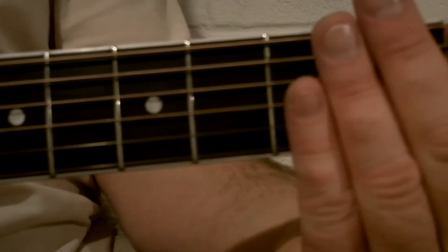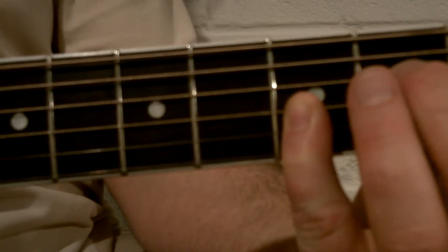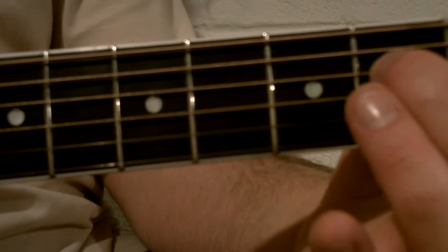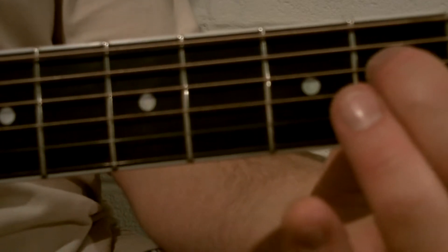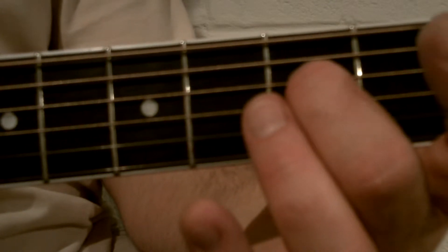As you finish off the sliding section, put your second finger on the second fret of the fourth string and pluck that note. Then move your second finger over one fret to the third fret of the fourth string.